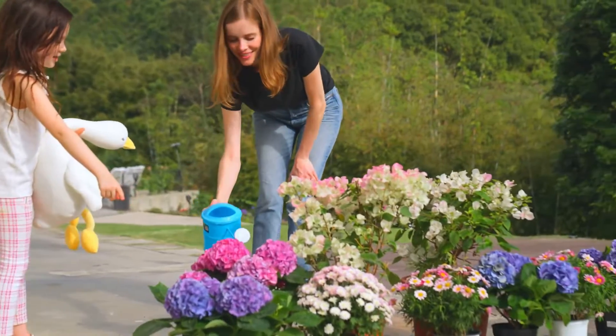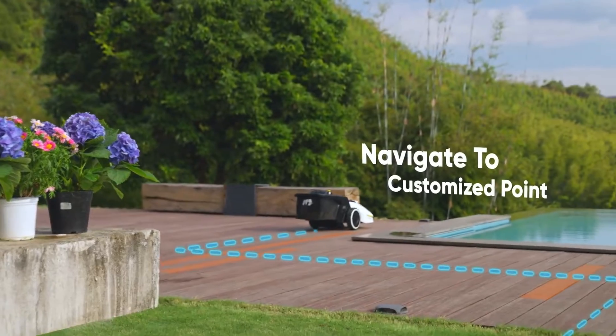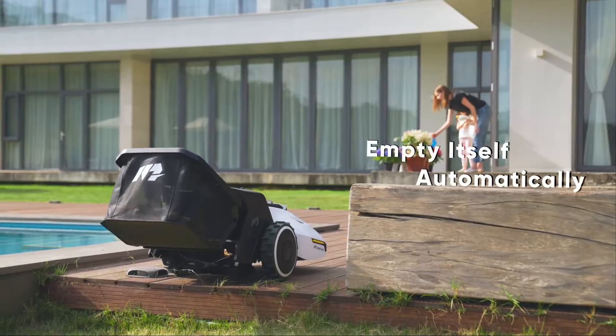When all filled up, it navigates to a customized location and automatically empties itself.